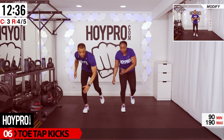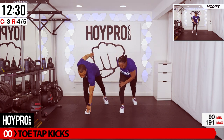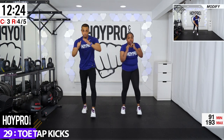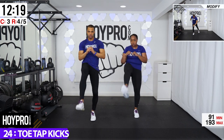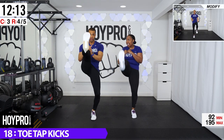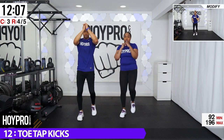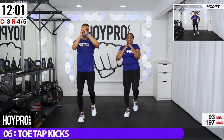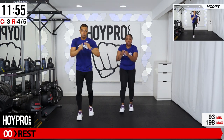From here, we're going for toe tap kicks. Halfway through, we're going to switch to the other side. First we're going to start with right hand, left toe. So coming down, kick it up — or you can tap your knee and kick. Let's go. Bring it. Now switch to the other side. There's the tricky part. Switch it up. One more. There we go.